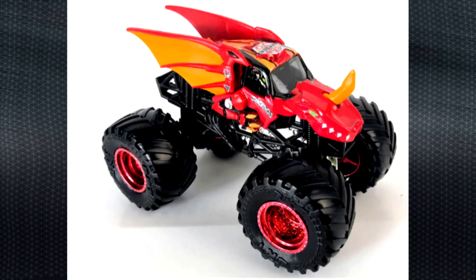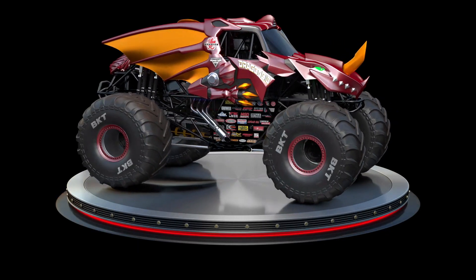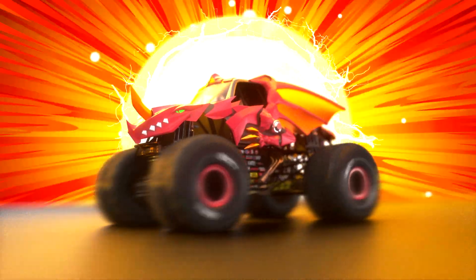When we got together and really started talking about the design of the Bakugan Dragonoid truck, we really wanted to have the toy and the truck be as close as they can. That's always the goal. One of the biggest challenges that we had with designing Bakugan Dragonoid is placing the whole dragon body on our Master Jam chassis.